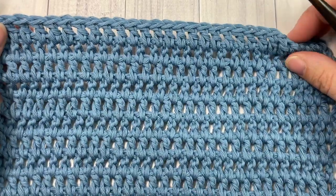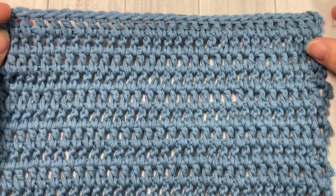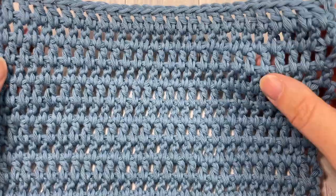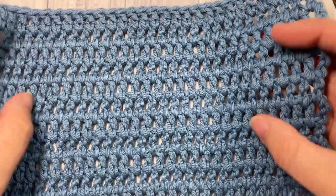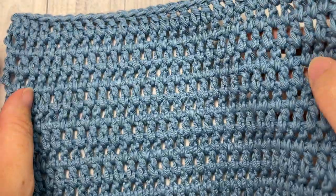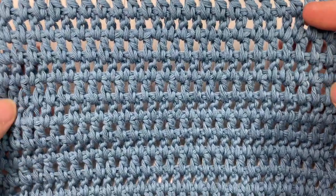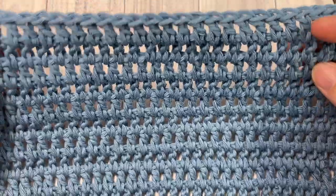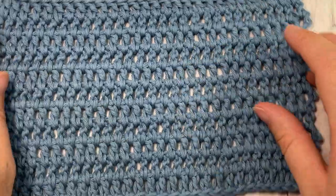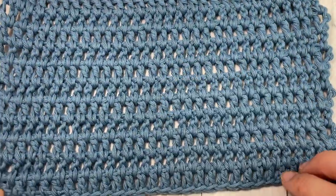Hello everyone, I'm Sarah of Rich Textures Crochet, and welcome! Today we're going to learn how to crochet a wide double crochet, which you can see here in front of you. This is a variation of the double crochet stitch — it's the same on the front as it is on the back, and it's a great variation if you're looking to create a fabric that's a little more airy and lighter weight, almost a mesh appearance.